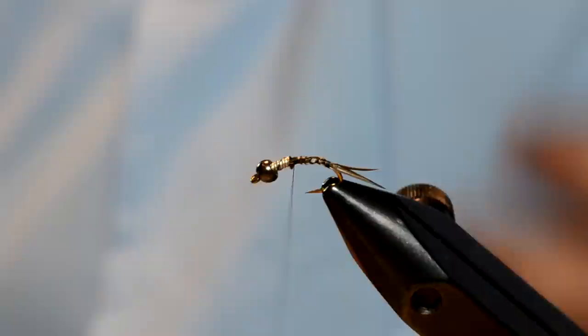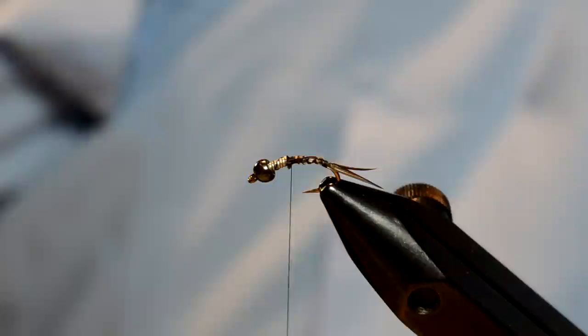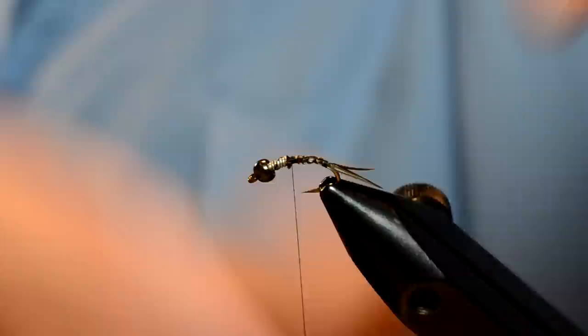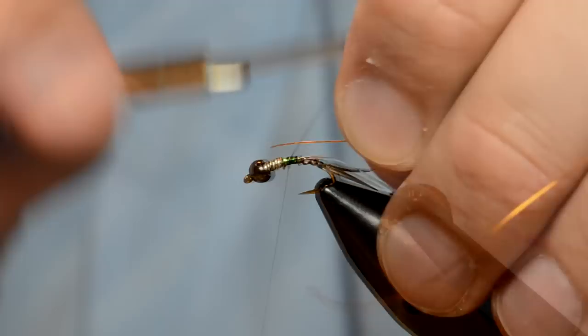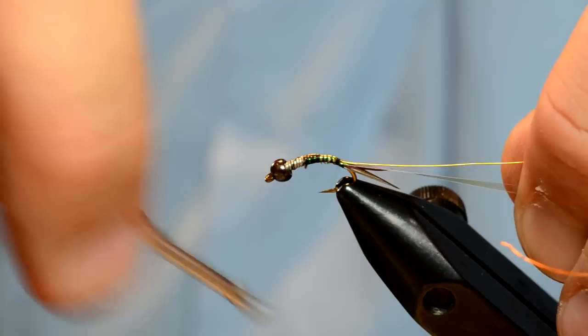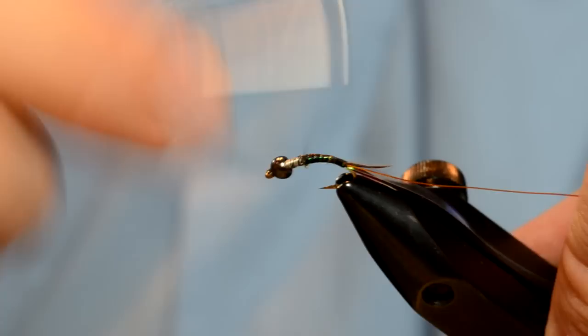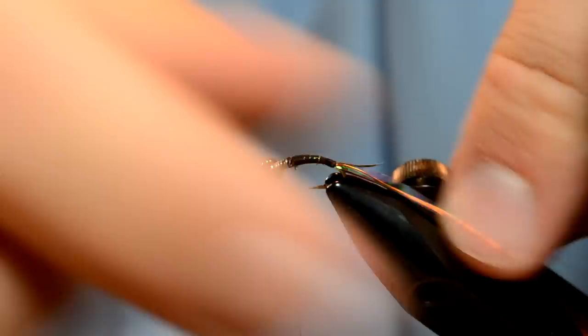Cut that off. Now the body of this fly is just going to be Mylar — I'm using UTC large pearl tinsel. And for a ribbing I'm going to use UTC amber colored thread in small size. I'm going to tie that in right behind the lead, then just wrap it back right to where the tails start. When I bring the thread up I'm going to make sure there's a good transition from the lead to where all the materials are tied in, so there's not a big bump right there.